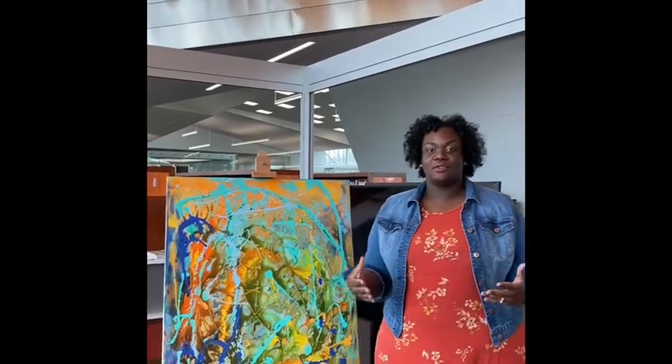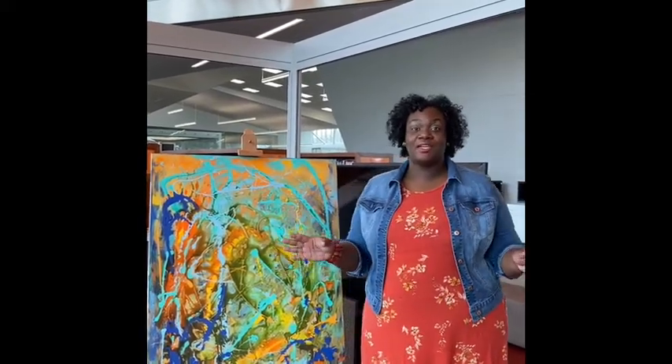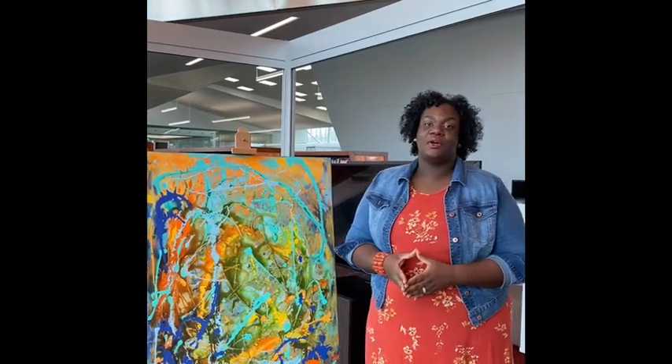Hello, my name is Marlisha Woods, and I am so glad to connect with you via social media. If you were able to attend any of the public workshops or even come and see the studio while the library was open, I want to say thank you very much.